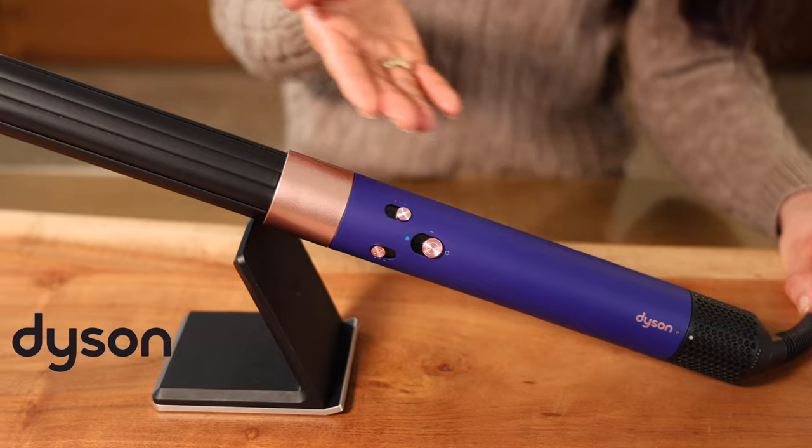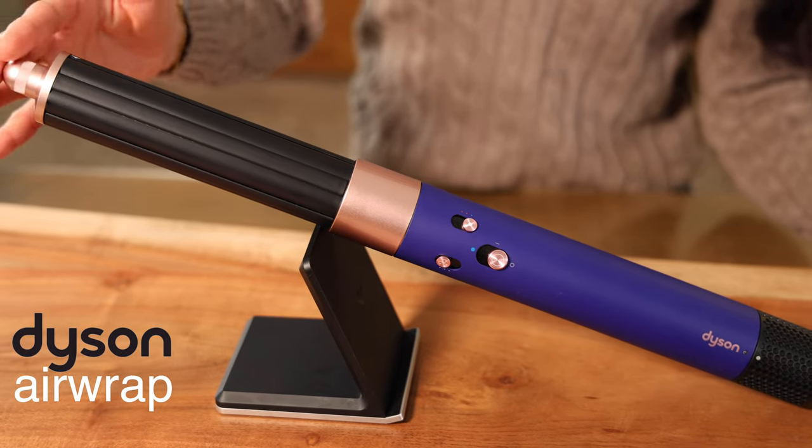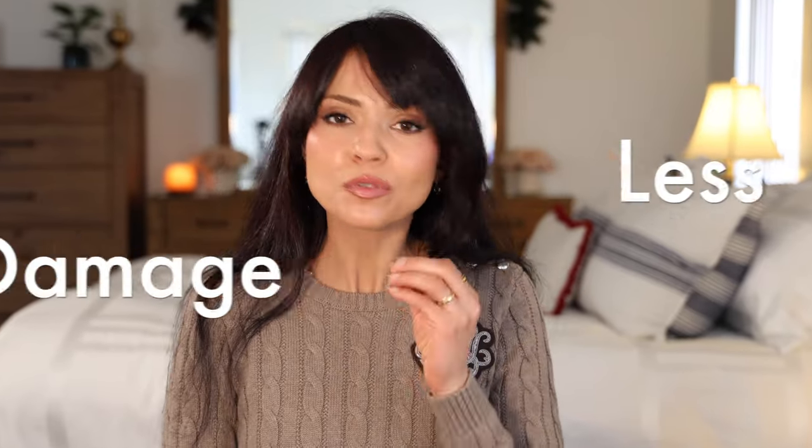Hello everyone and welcome. I hope you guys are doing well and having a beautiful holiday season so far. Just like everyone else, I was originally very skeptical about the Dyson Airwrap and its ability to curl my hair, but I'm happy to say it has actually exceeded my expectations. The fact that I can style my hair with less heat and less damage was really a game changer for my hair styling routine.